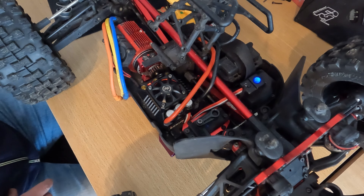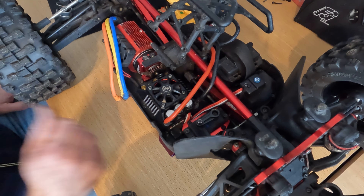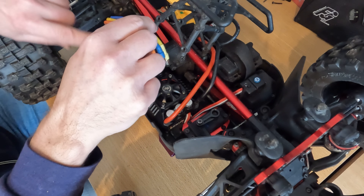So much better. Excellent upgrade. I'm going to upgrade these two as well.